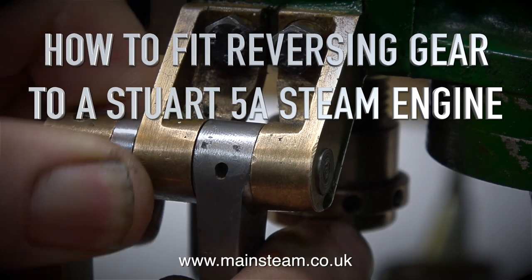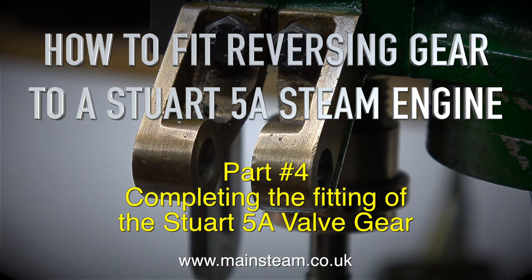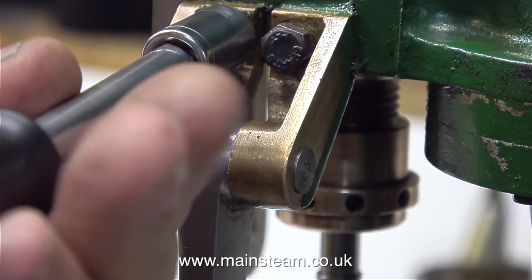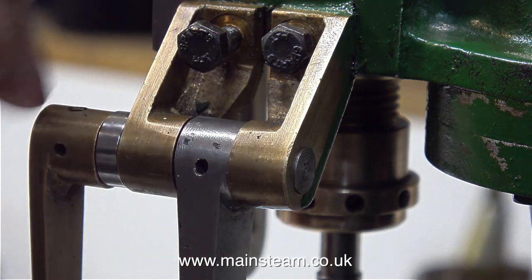How to fit reversing gear to a Stuart 5A steam engine, part 4: completing the fitting of the Stuart 5A valve gear. I've made replacement parts where necessary and I have a kit of parts which just need fitting together.